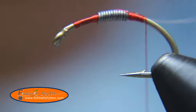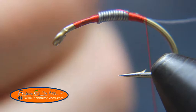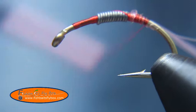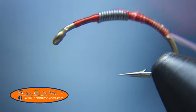We're going to take some pink latex and tie that in. The easiest way I've seen to do this is a pinch wrap, just catch that monofilament and bring it down. Bring the thread down to about halfway down the bend of the hook.